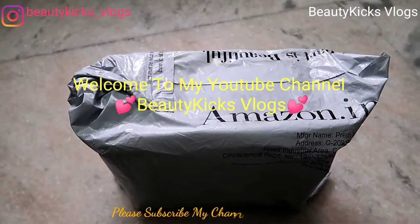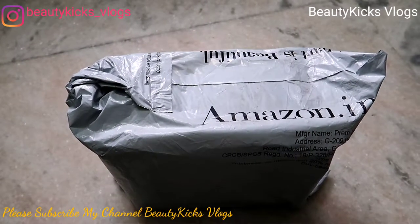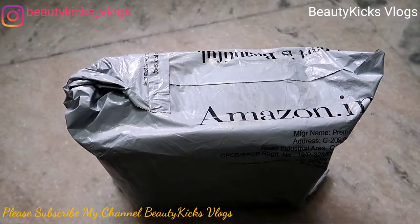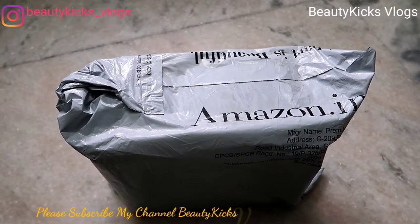Welcome to my channel Beauty Kicks Vlogs. Today I'm going to unbox a package which I received from Amazon, so let's unbox this.